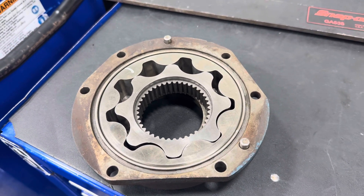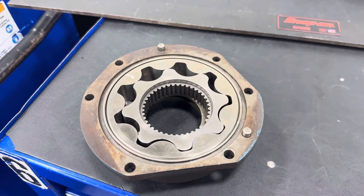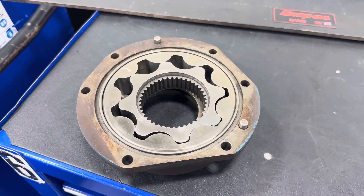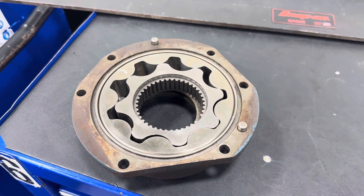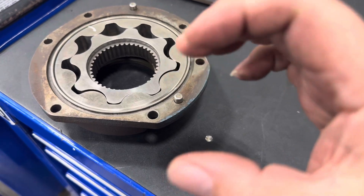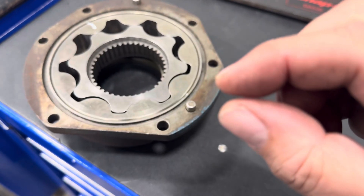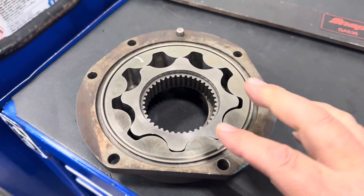One of the main things that happens as an engine ages is a gradual loss of oil pressure. This can be primarily attributed to wear in one of two areas — your bearing oil clearance, where your crankshaft journals and bearings meet. The space between the journals and the bearings provides a restriction that creates oil pressure.